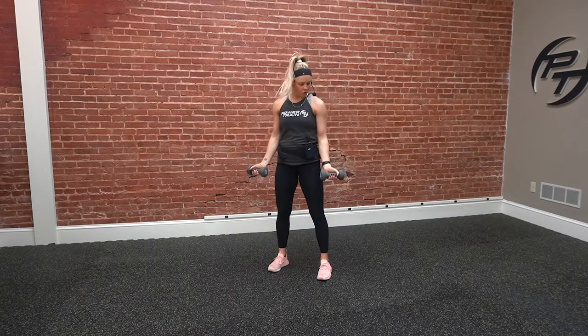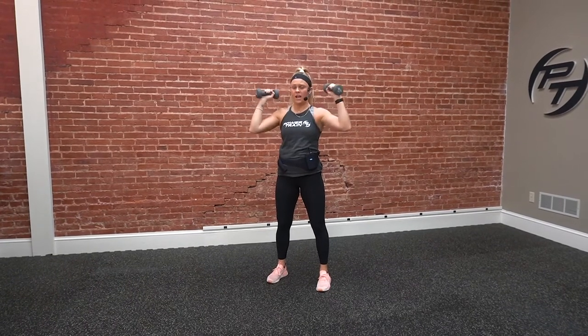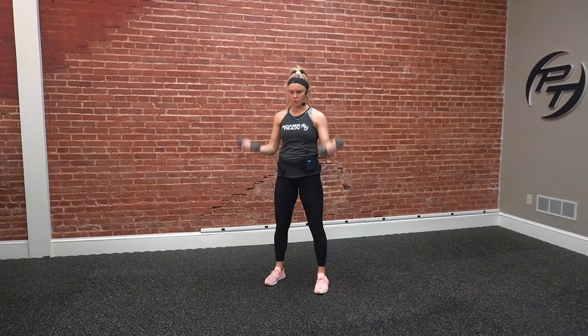After that, we're going to stand up. We've got curl to press. Palms will be up — we're going to curl and then press straight up from those shoulders. You can go either way on the press, whatever is more comfortable. So we curl, press, and back down.